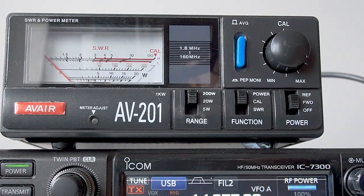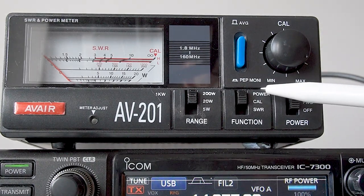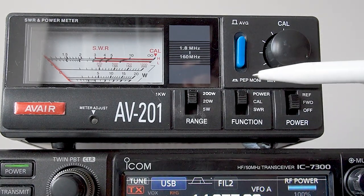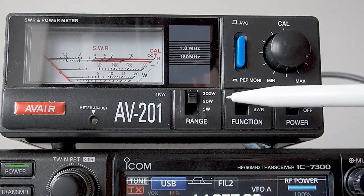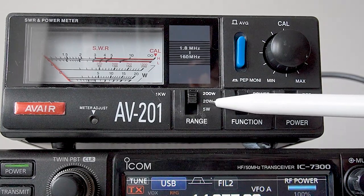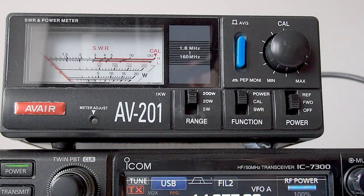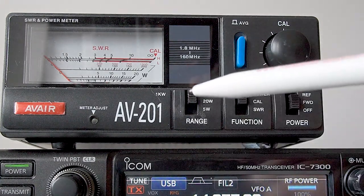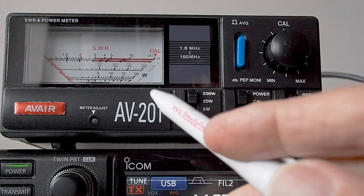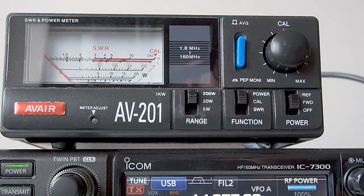I've now set the transceiver back up to 100 watts on SSB. I've set the switch on the right hand side to forward. I want to read power, so I've switched that switch to power, and I'm running 100 watts. So I need to be on the 200 watt scale, because if it was on the 20 watt scale the meter would be banging against the stop. So we're now on 200 watts, and I'm going to speak into the microphone. Bear in mind that this is a 200 watt scale, so the 100 watt point is a bit further back to the left.